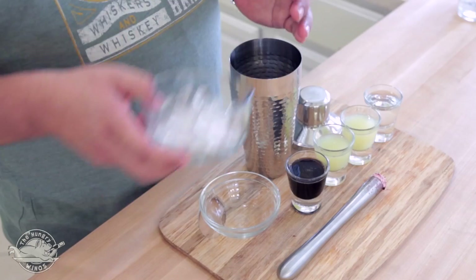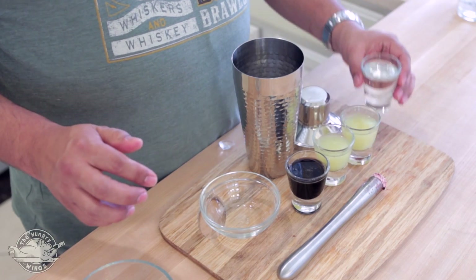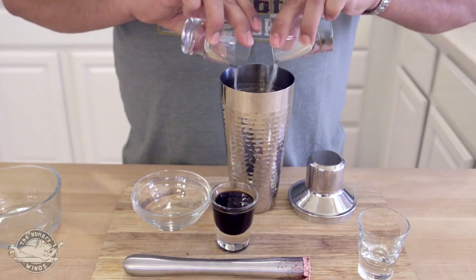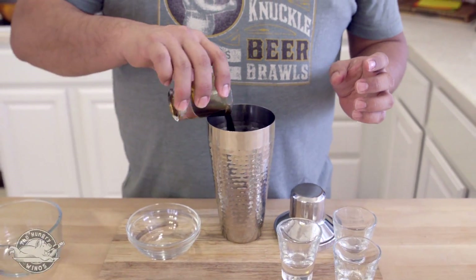I'll go ahead and add my ice and I'll add all my ingredients. So I have my clear rum — Jamaican rum — and I have my freshly squeezed lime juice and that nice cane simple syrup I was talking about.